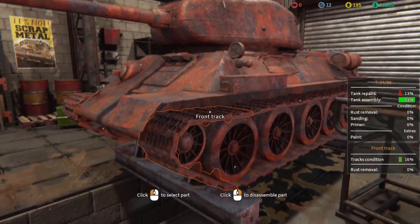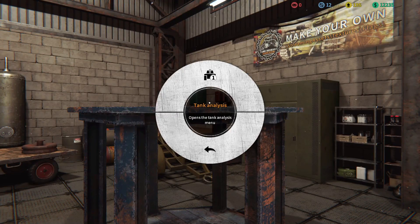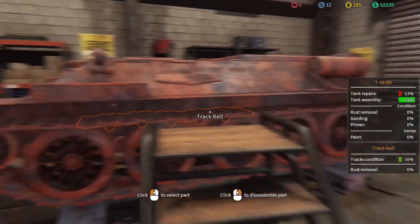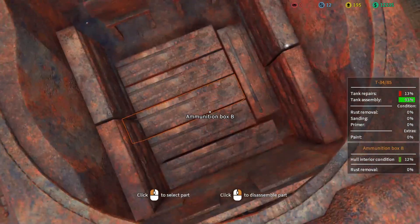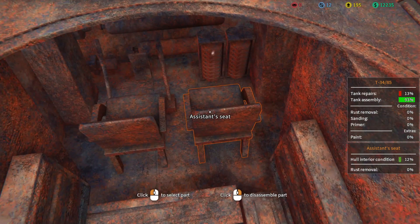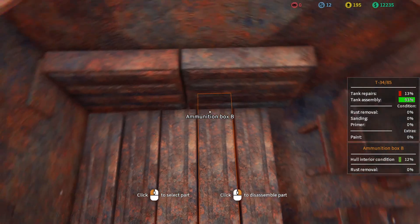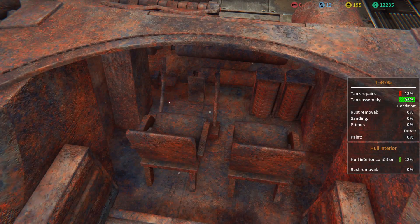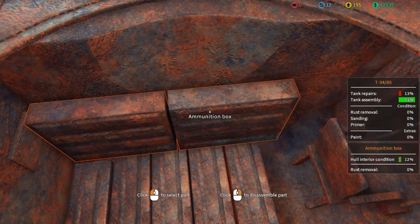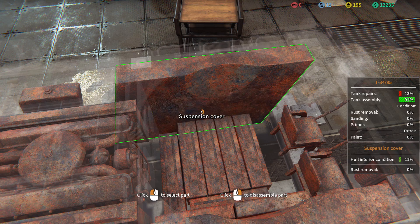It looks like I just need to literally tear this whole thing apart and then repair it. I'm hoping it'll be as simple as just repairing everything and we won't need to buy anything. Let me pull the turret off first. Alright, we got the turret off — we can check out the inside now. We've got ammo boxes everywhere. This whole thing is just metal and rust, absolutely everywhere.